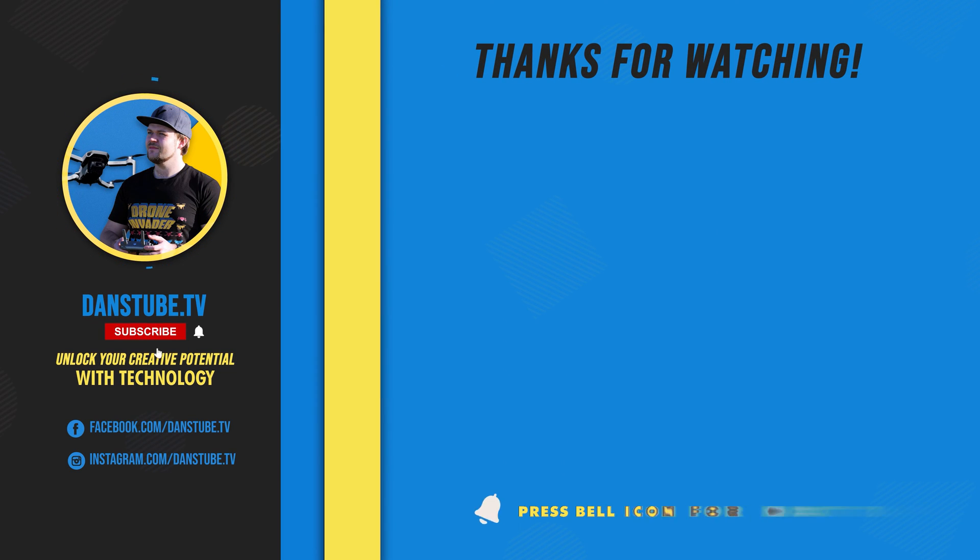That's basically everything you need to know. If you've got any other thoughts or tips that could be helpful, leave a comment below and we can chat in the comment section. Thank you so much for watching, and I'll see you in the next video.